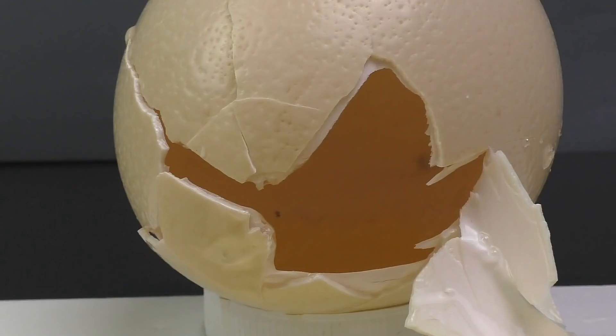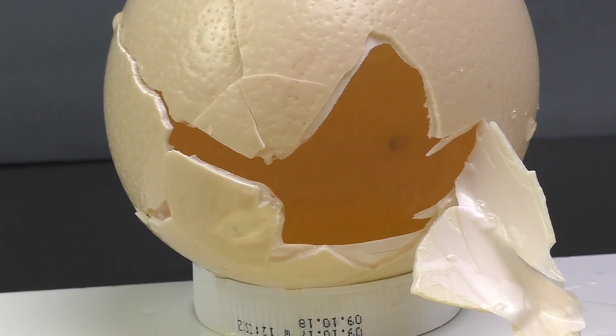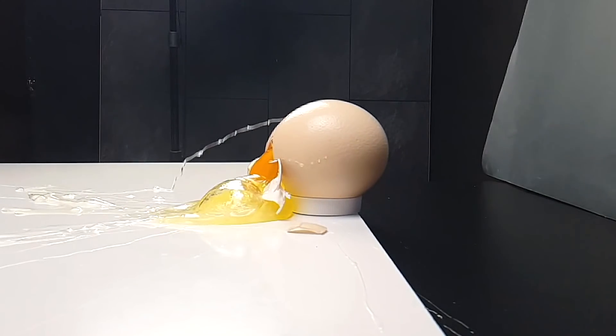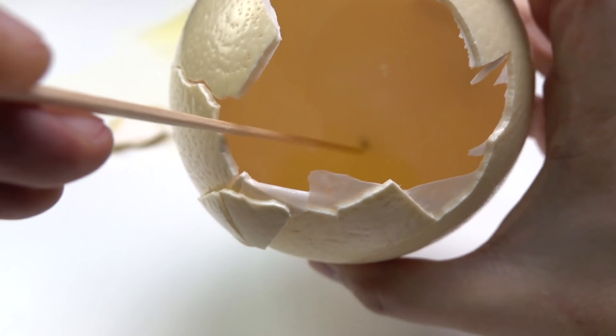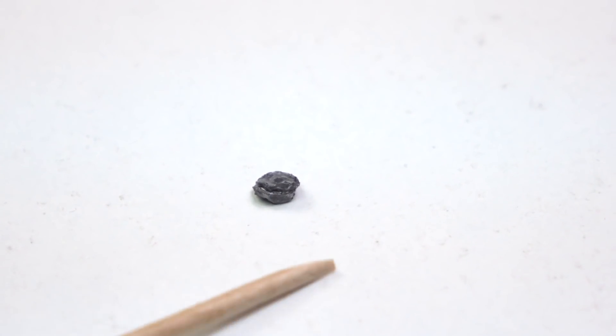It is so huge. And as you can see the egg is not fertilized, so there's no ostrich inside. Now I need to clean this up somehow. Okay, let's try to find the cap. See what happened to it — it used to be a small ball.